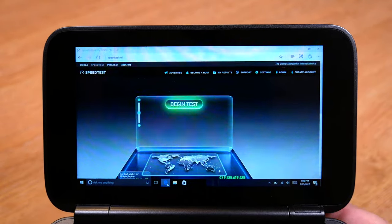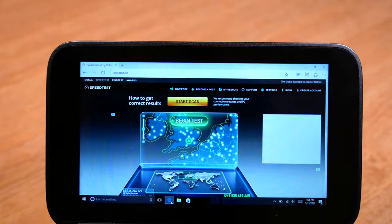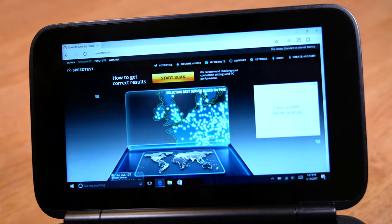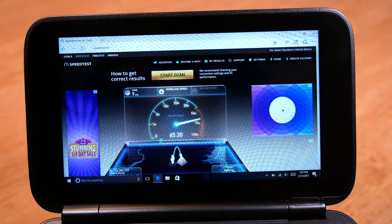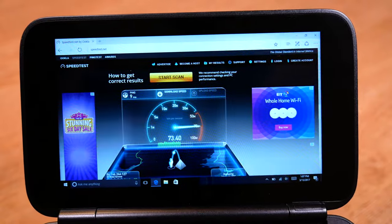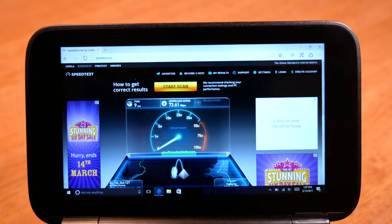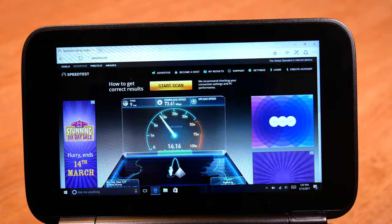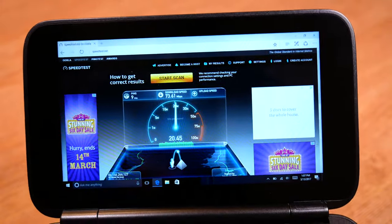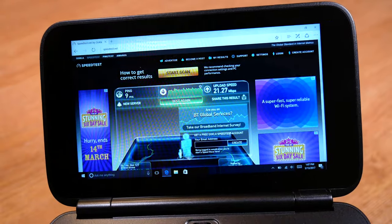I'm just going to run a quick speed test to show how quick it is. Normally in this room on a wireless N single-band connection I get about 14 to 25 megabits download and around 20 megabits upload. As you can see, this is using the full capability of my broadband — capped at 70 meg — downloading ridiculously quickly. So if you plan on using this for online gaming or running games from a Steam server, it's easily going to be able to handle it. I was pretty impressed, and actually found myself coming to this more than my day-to-day tablet because of the speeds and how quickly pages load.